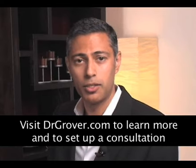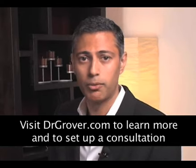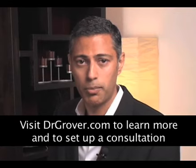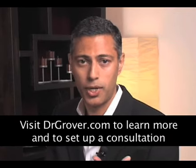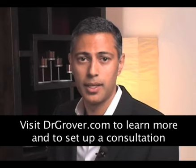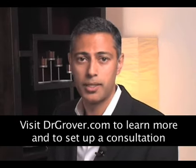There are several different ways to put the implants in. This can be placed through an incision by the nipple, or the peri-areolar approach; an incision under the breast, or the inframammary approach; or an incision through the underarm, or a trans-axillary approach. I do perform all three of these techniques, and I'll take a look at you and determine what's the best option for you.